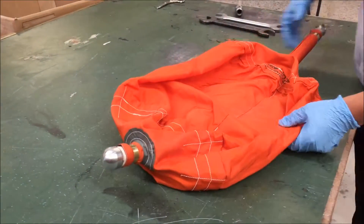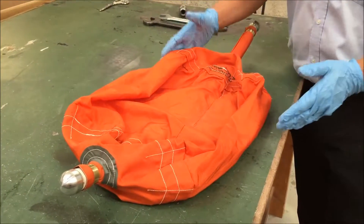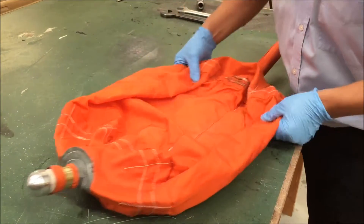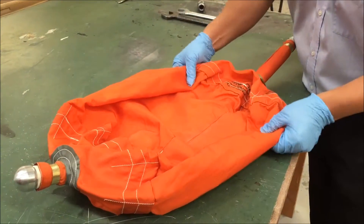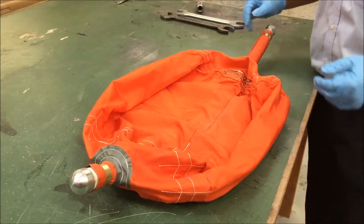Once the bike has been constructed with the internal bladder, you do the same check, ensuring that you can feel the seam is either on the top or on the bottom. Once that's determined,